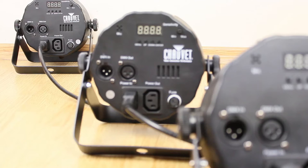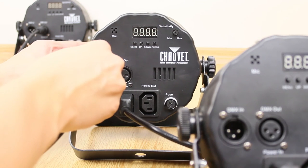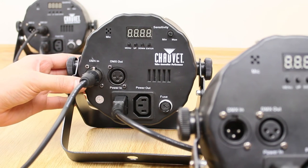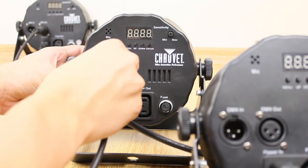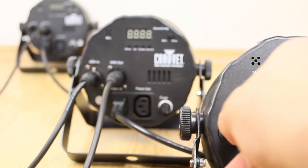Now I will show you how you can set up the system. First, plug the first DMX cable into the DMX output of the first fixture, then into the input of the second one. Then plug the second cable into the output of the second fixture, then into the input of the third fixture, and so on.